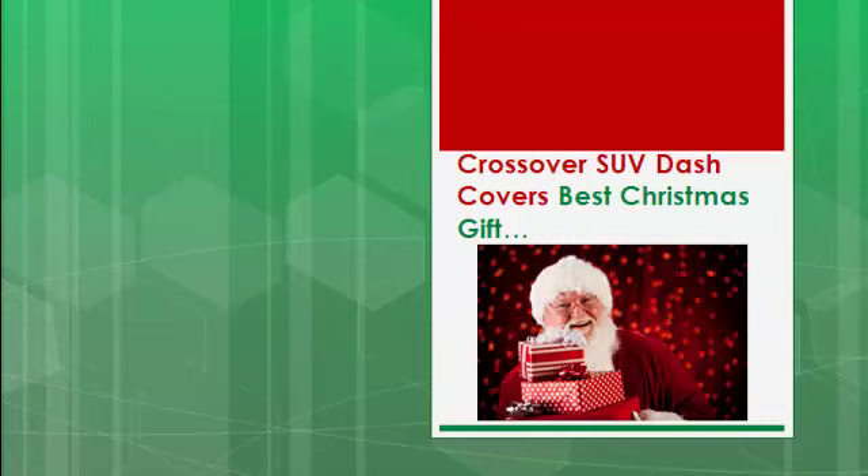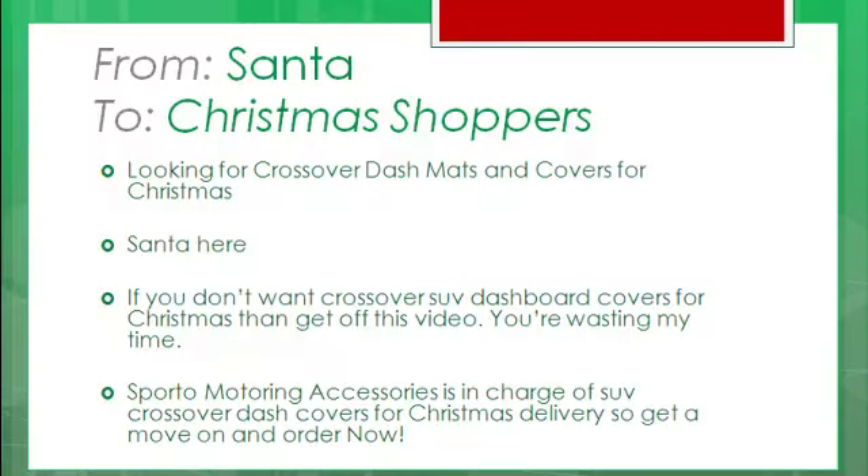Ho ho ho! Crossover SUV Dash Covers! That's on my best Crossover Accessories Christmas gift list this year! Are you looking for Crossover Dash Mats or Crossover Dashboard Mats and covers for Christmas? Ho ho ho ho! Santa here!